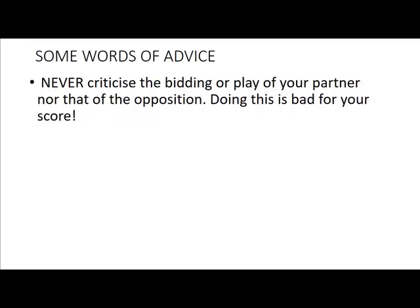My final bit of advice, possibly the most important, is to never, ever criticise the bidding or play of your partner, nor that of the opposition. It's actually bad for your bridge score. It's actually quite rare for any bridge player to admit that they criticise their partner — they say they are teaching their partner, because how else will they learn? Well, we've dealt with that. They are definitely not doing any teaching. They are criticising.